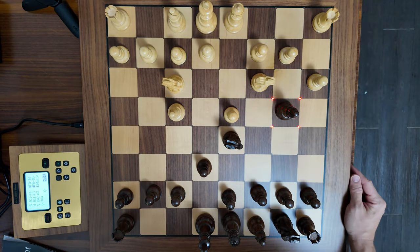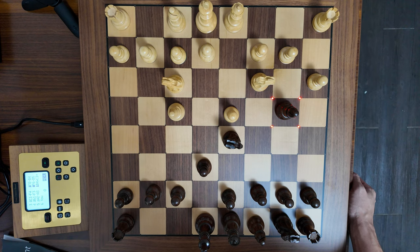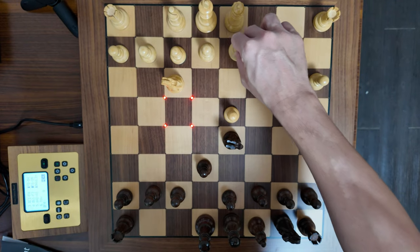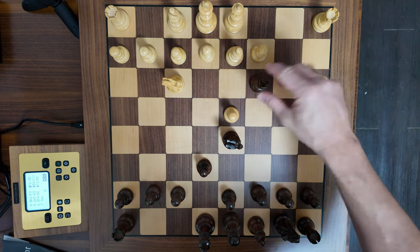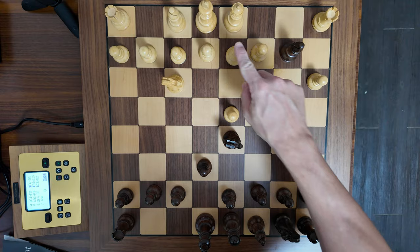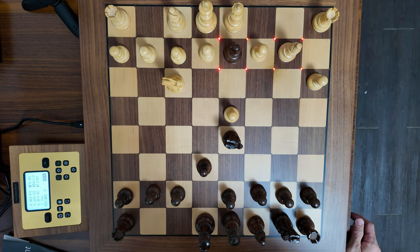So this bishop will take this knight. For the Millennium Chess Genius and the Millennium Tournament 55 Supreme, these LEDs flicker during play. I like to hear the beeps when I get in check. So if I exchange this piece for the white bishop, the lights will remain on and it's telling me that I've got to swap them back.